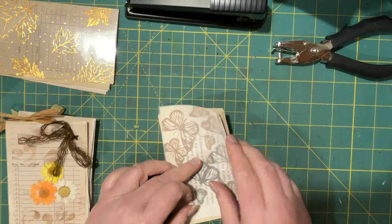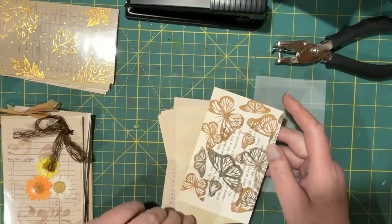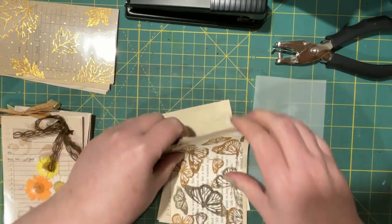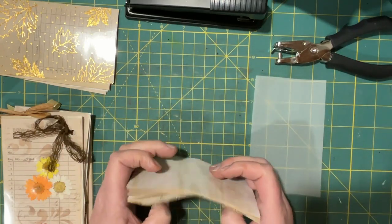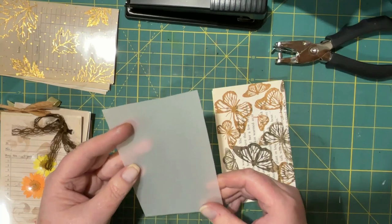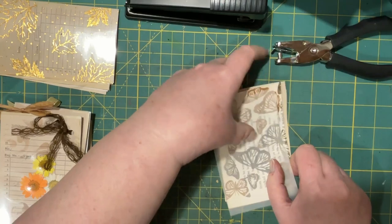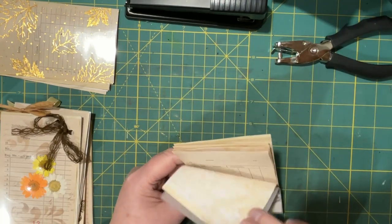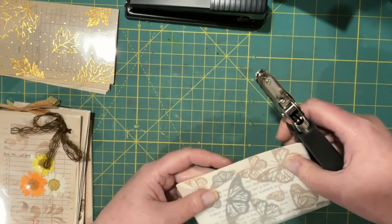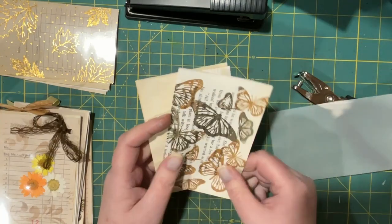I've got two more ready to go here so I thought we could do those together quickly. This one is the book page that I had stamped with butterflies — love that effect — just all different browns that I had. You could do different colors too but I really like the shades of brown. Then I found this — it looks like vellum and I'll treat it like vellum — it's actually the matte from the laminating pouches, so I put that on top and figured out which is the top, with the butterflies turned up.